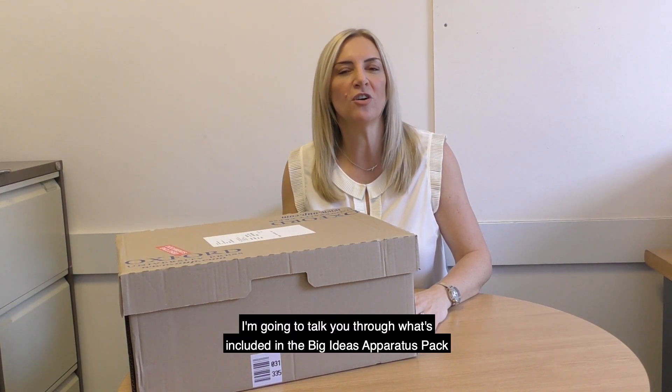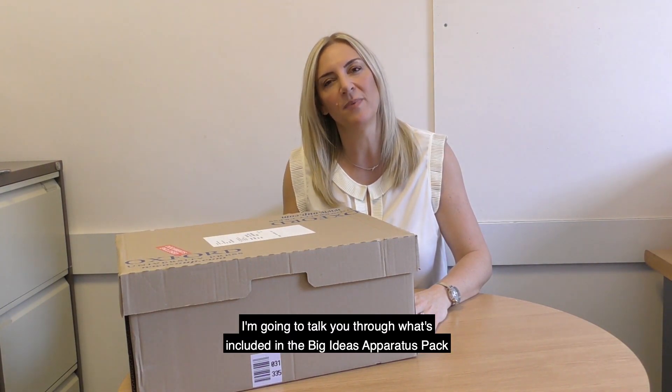Hello, I'm Louise Pennington and I work in the primary maths team here at Oxford University Press. I'm going to talk you through what's included in the Big Ideas Apparatus Pack.